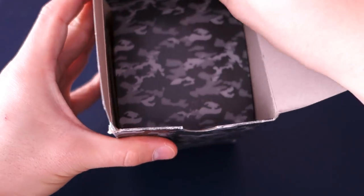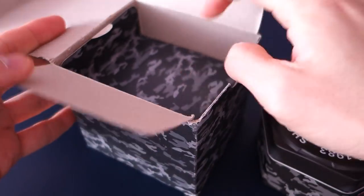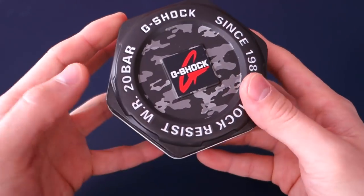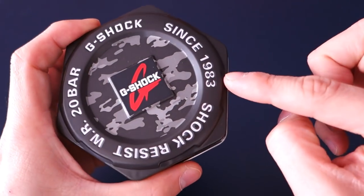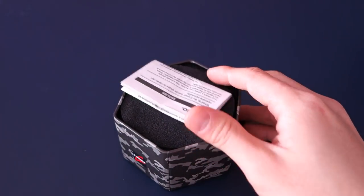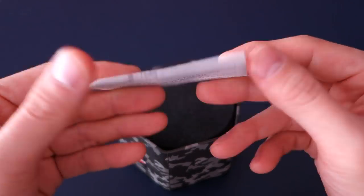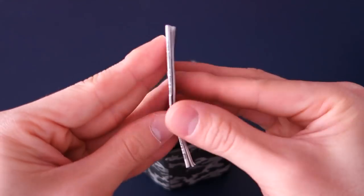Getting into the case — you've seen G-Shock cases before probably. It's just a case with the manual at the top and the actual tin inside. All the typical features of G-Shock including water resistance and shock resistance are noted, along with a camouflage tin, which is appropriate for this camouflage watch.